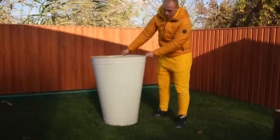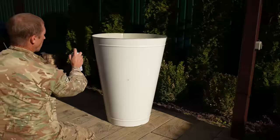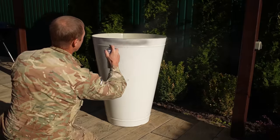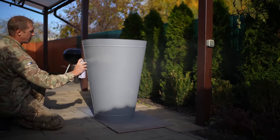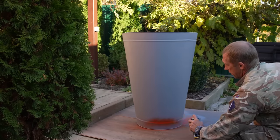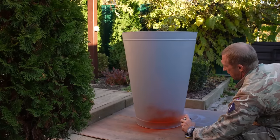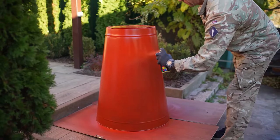First of all, we ordered a huge bucket that was made special for us. Inside it has a spacer, just as straight as the original. We covered the bucket with a layer of primer. Then we paint white from the inside and cover the outside with red paint. Then we gave the bucket to an artist — you'll see the result later.